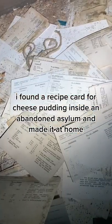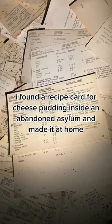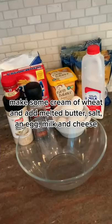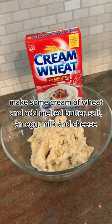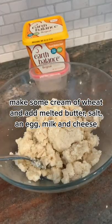I found a recipe card for cheese pudding inside an abandoned asylum and made it at home. Make some cream of wheat and add melted butter, salt, egg, milk, and cheese.